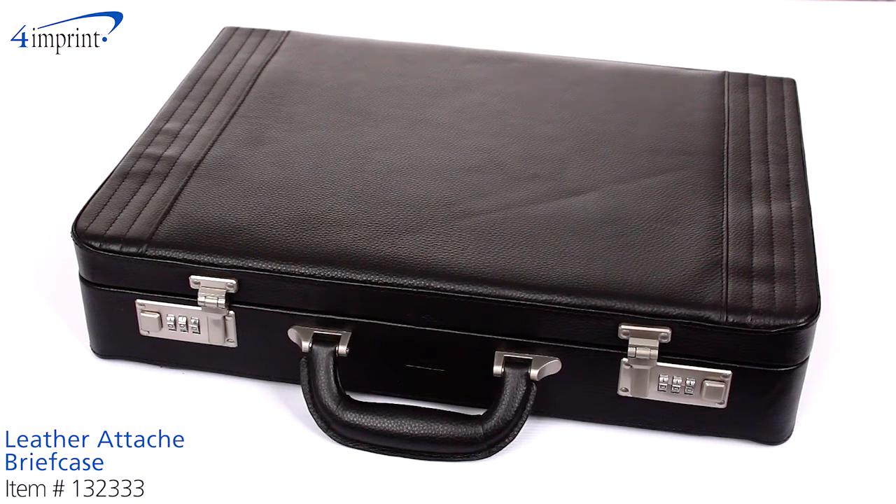Welcome to 4imprint's online videos. My name is Mariah and today I'd like to show you the leather attaché briefcase.